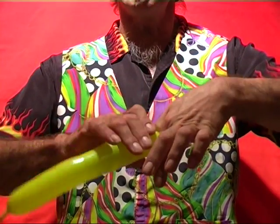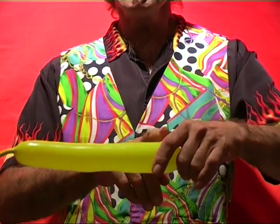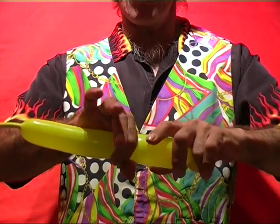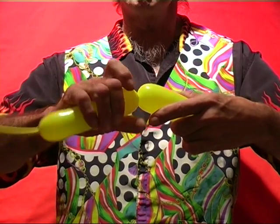Now, make a two-and-a-half centimetre bubble and squeeze the balloon in. With the remainder of the balloon, squeeze in about half way and again twist off the balloon towards the deflated end.